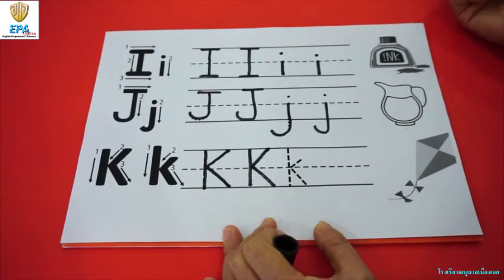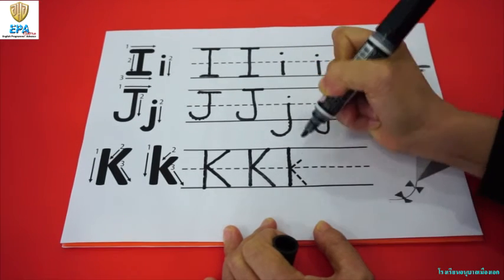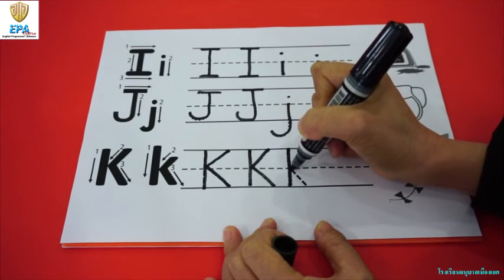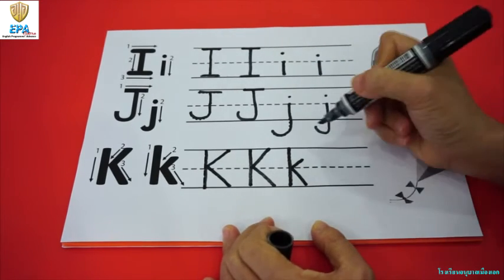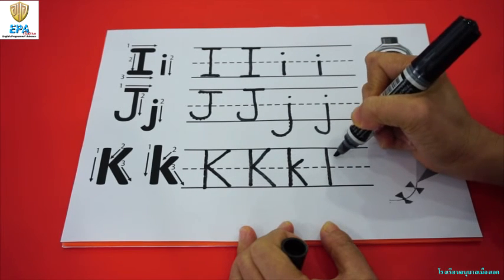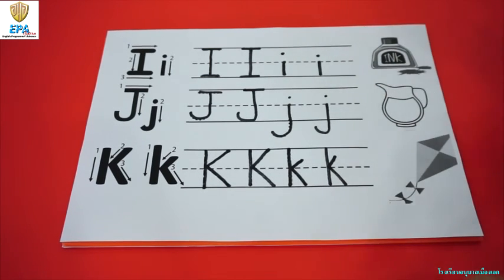Now for small k. Start at the top and make a straight line to the bottom. And then in this corner, do the slanting line in the middle, and then slanting down at the bottom. Now let's do it for small k — start at the top, to the bottom, and then slanting line in the middle, and at the bottom. There you go. So this is how you write letters I, J, and K.